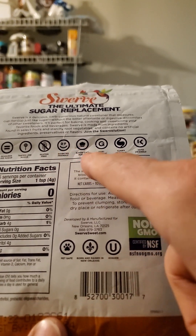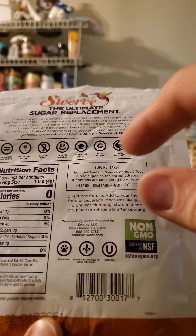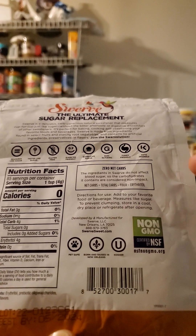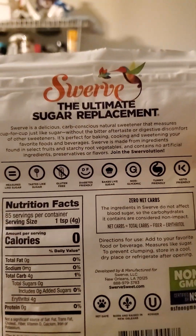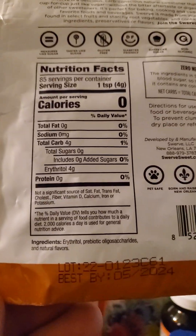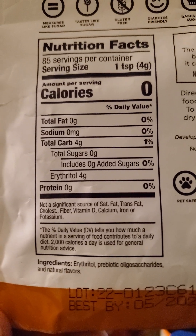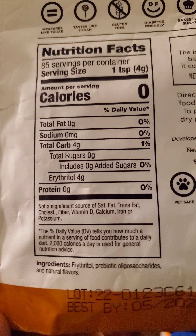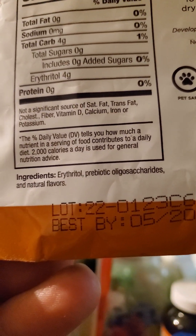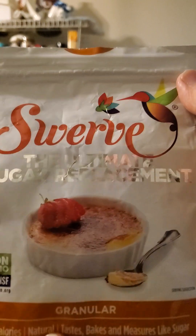It's also non-glycemic, tummy friendly, keto friendly, and lactose intolerance friendly. One teaspoon has no fat, cholesterol, sodium, or protein. There are four grams of carbs but they're not sugars — they're erythritol. The only ingredients are erythritol, prebiotic oligosaccharides, and natural flavors.